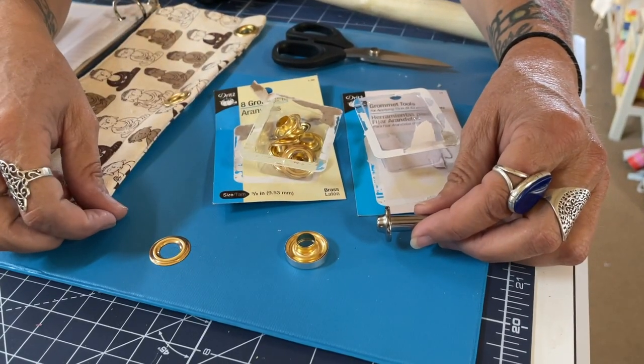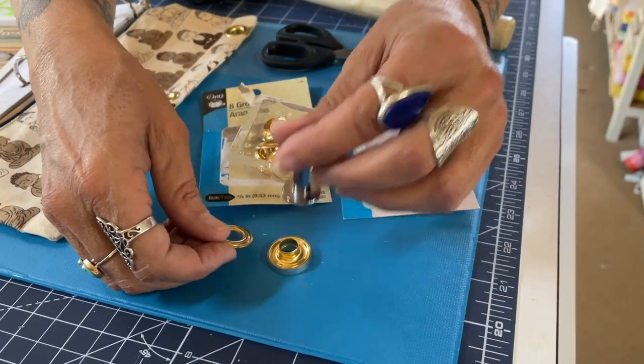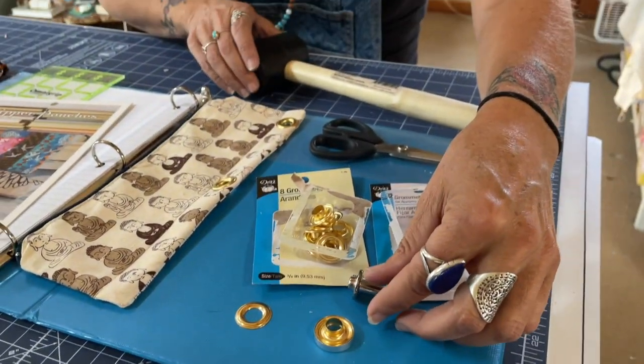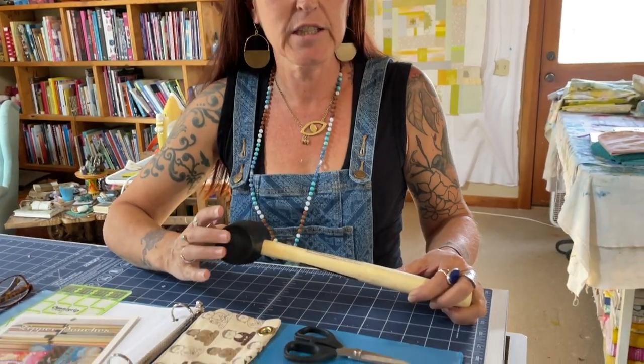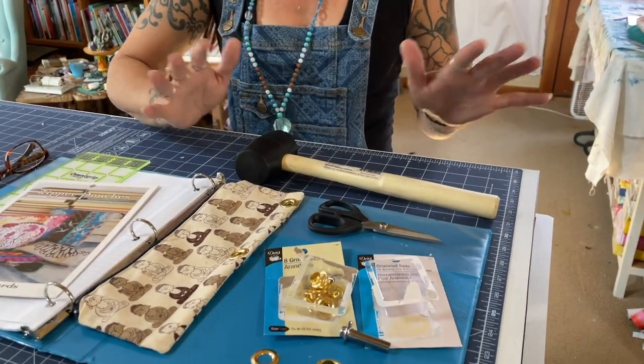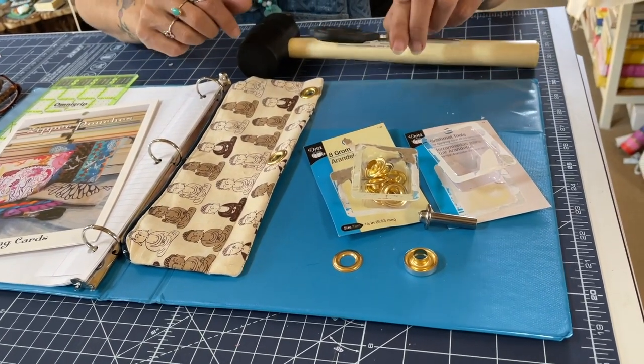You put that in there, then your fabric on, and this on top, and you pound it. To pound it you need your rubber mallet. It'll work fine with a metal mallet, honestly, but I'd put fabric over it because it's super loud, whereas with the rubber mallet it absorbs the sound. And then you're going to need a pair of scissors.